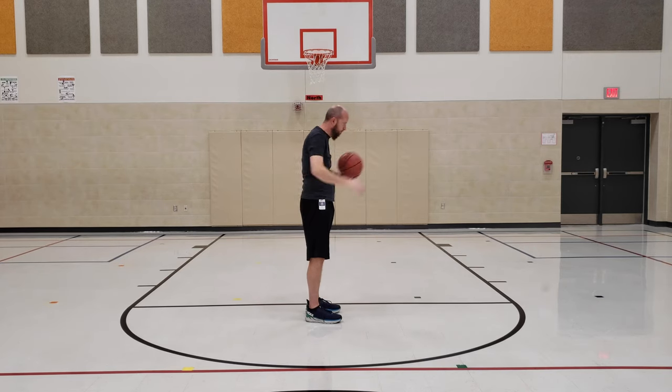Drop the ball behind your head and try to catch it. If you're fast, try to clap before you catch it.